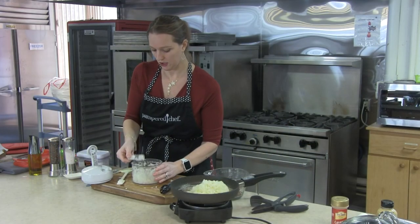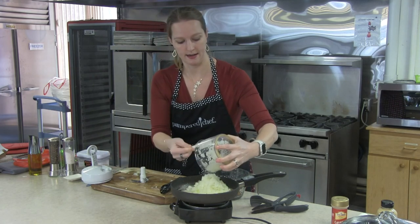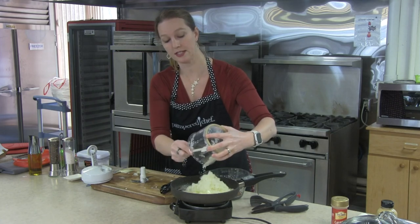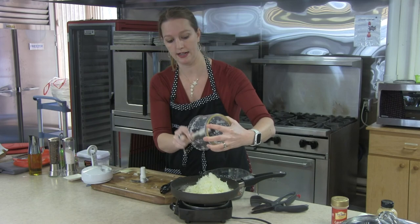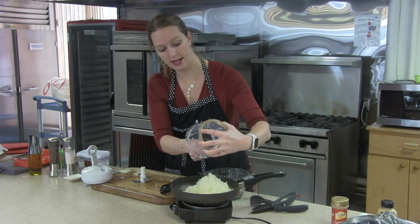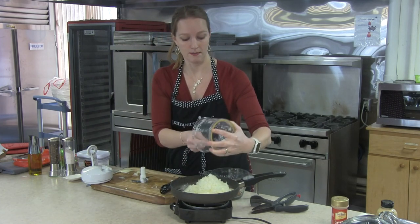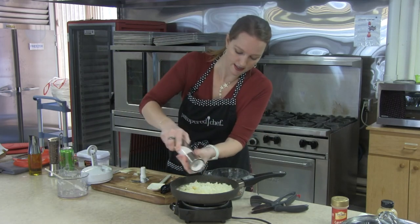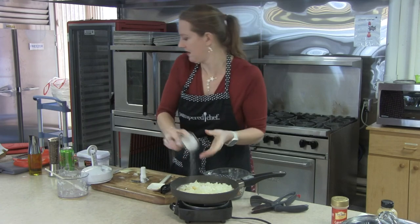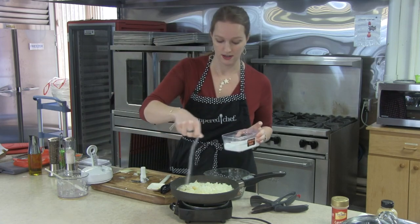We're going to add these onions and the rest of them chopped up, then add a little bit of salt on top. When you go to caramelize onions for this dip, you really want to caramelize them for quite a while — I mean like 40 to 45 minutes. If you don't have that kind of time, you can speed up the process a little bit by adding a little bit of baking soda, along with the salt and just a pinch of baking soda.